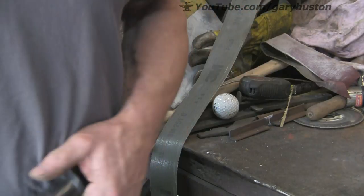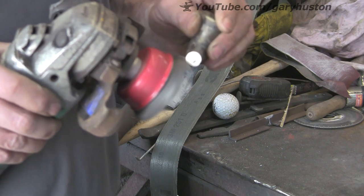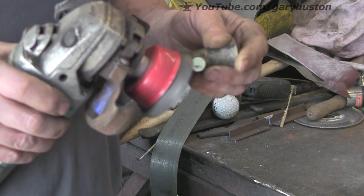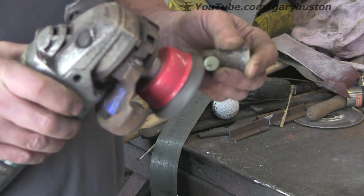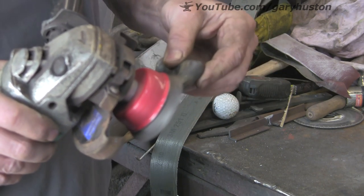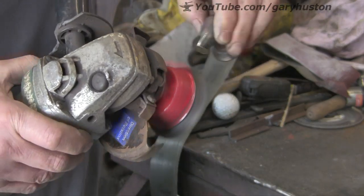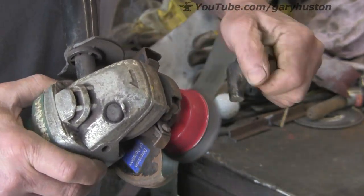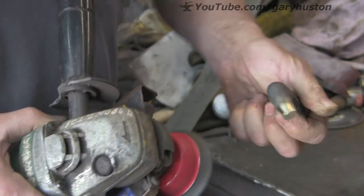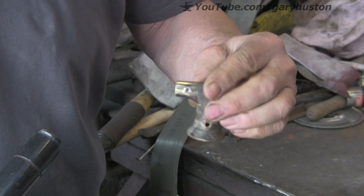So let's clean this one up so that the braze will hold. Don't have any muck on it so that it causes any trouble with the flux. That will do. Clean it up nicely.